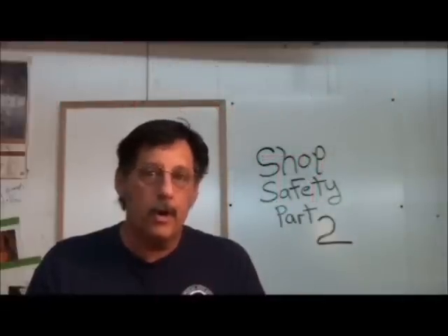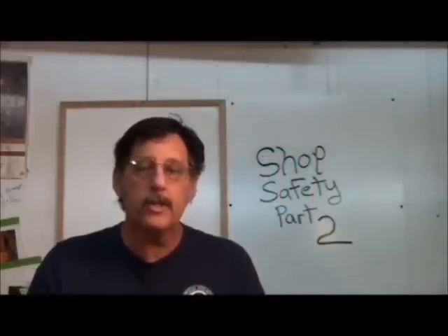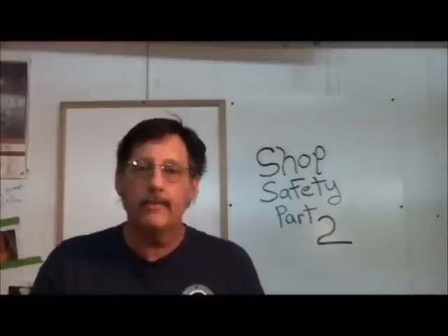You have tuned in to the second part of a two-part series on shop safety. Safety in your workshop is your responsibility.